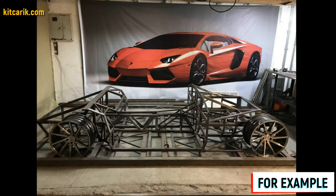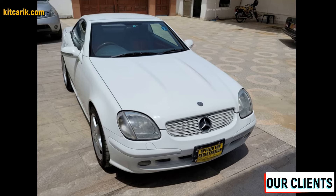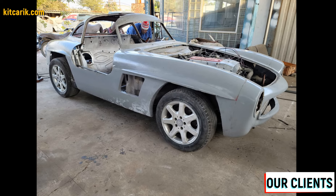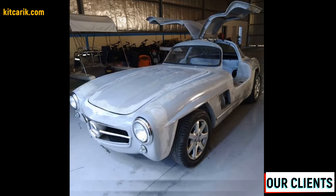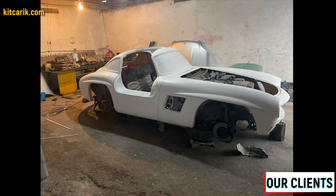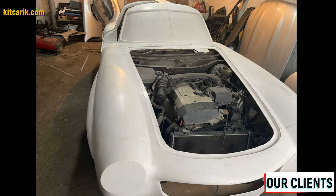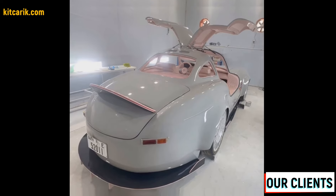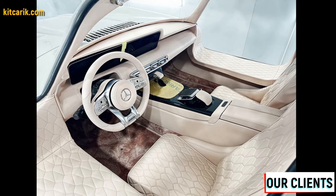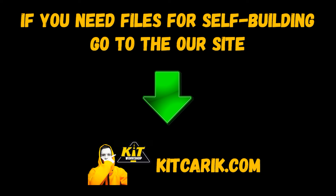The finished fiberglass body or body kit can be put on a frame or on a suitable donor car — and your replica dream car is ready. In this way you can make absolutely any car. This is the cheapest and most affordable technology, and everyone can do it. Many of our clients didn't have these skills before, but now they easily build the car of their dreams. You can see examples of their work on our web store. If you need digital car buck files, welcome.